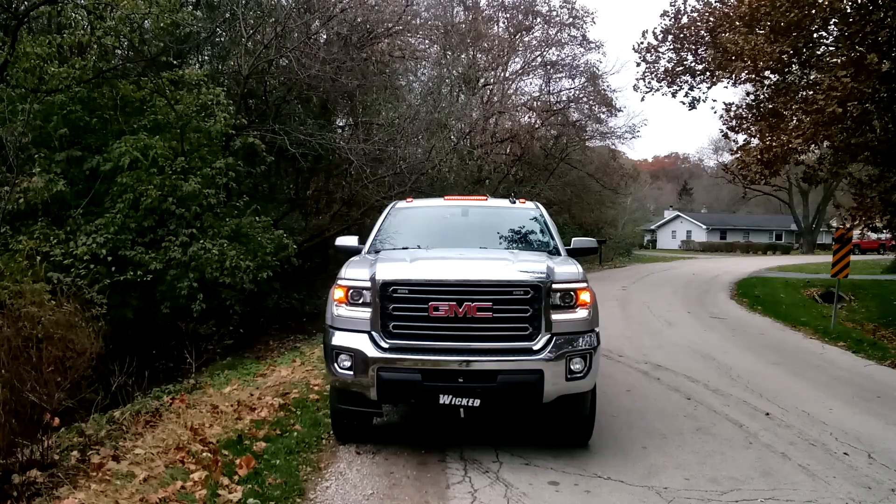Hi and thanks for watching. This is George at Wicked Warnings with a brand new 2018 GMC 2500 here in the shop. We've got a little bit of warning lighting for construction and plowing usage.